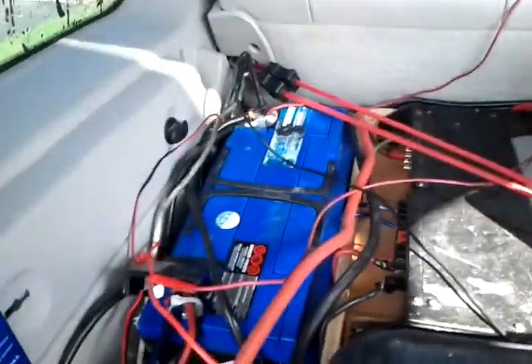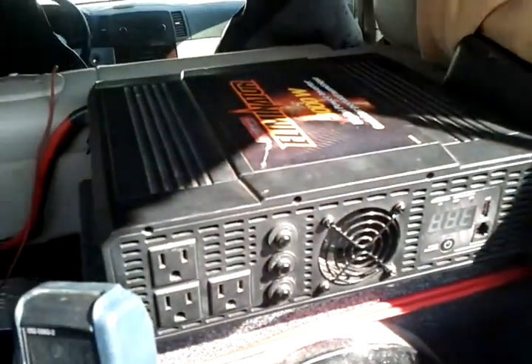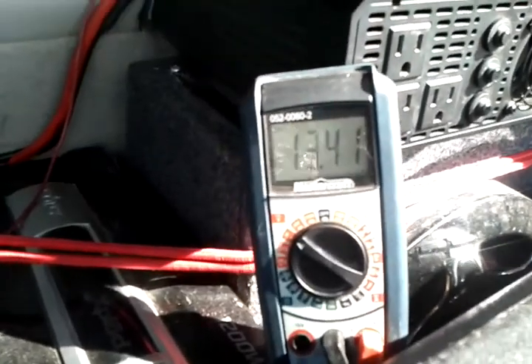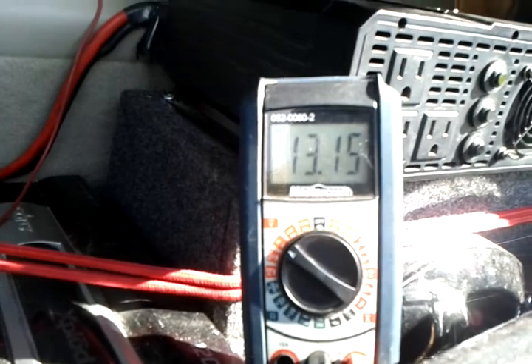I got the one in the front — works quite well. I also got this big 3000 watt inverter, and that runs off of these battery banks, so I can run power tools at the job site and all kinds of stuff.